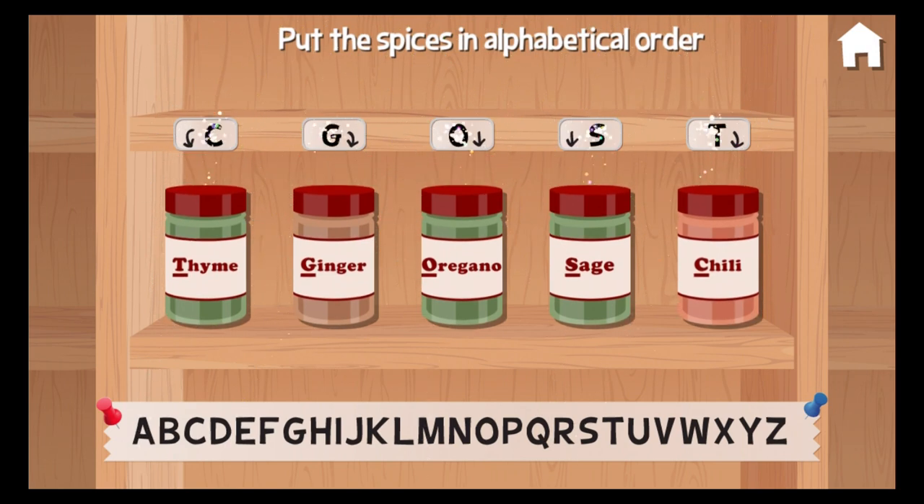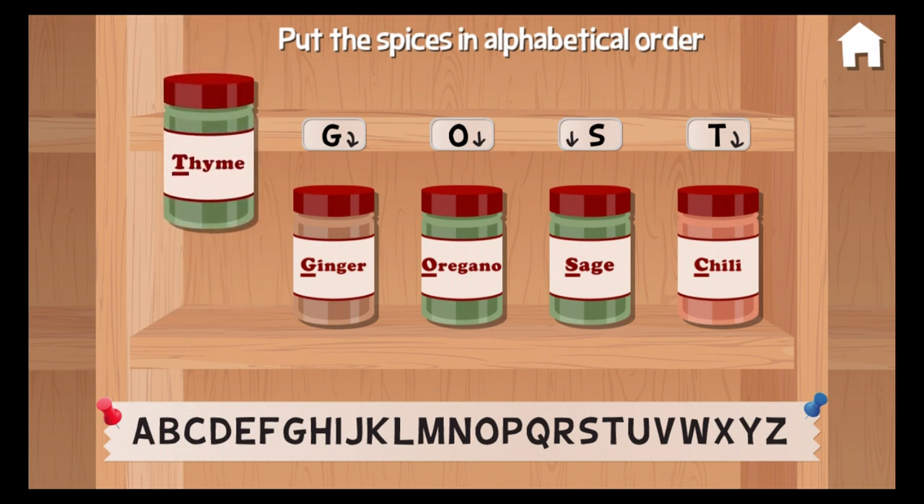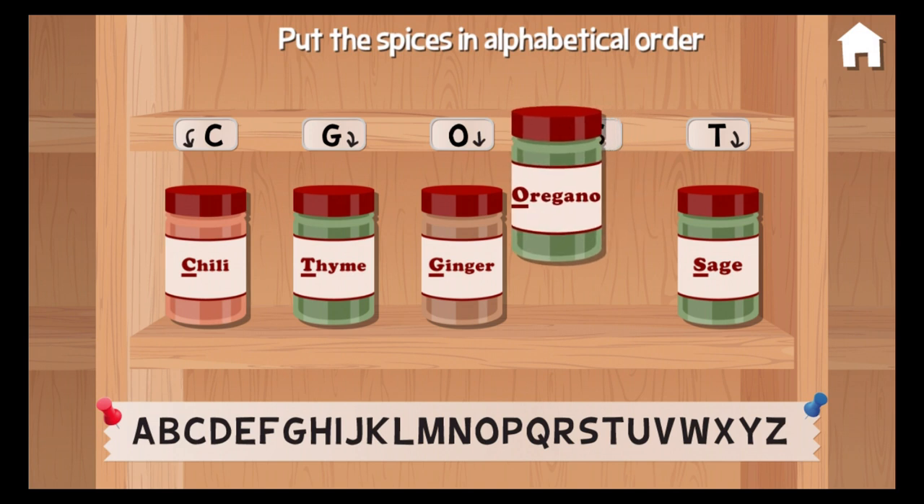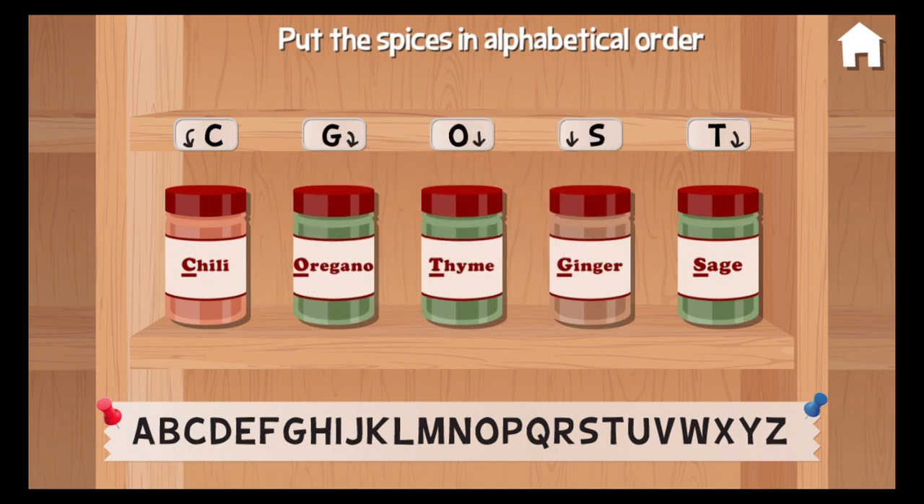Can you put my spices into A, B, C order? Thyme. Chili. Oregano. Sage. Ginger. Oh, nice going!